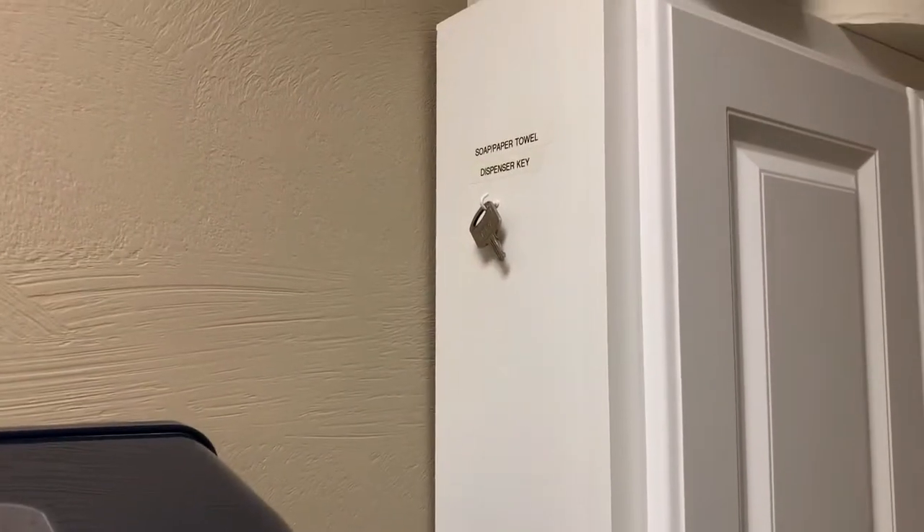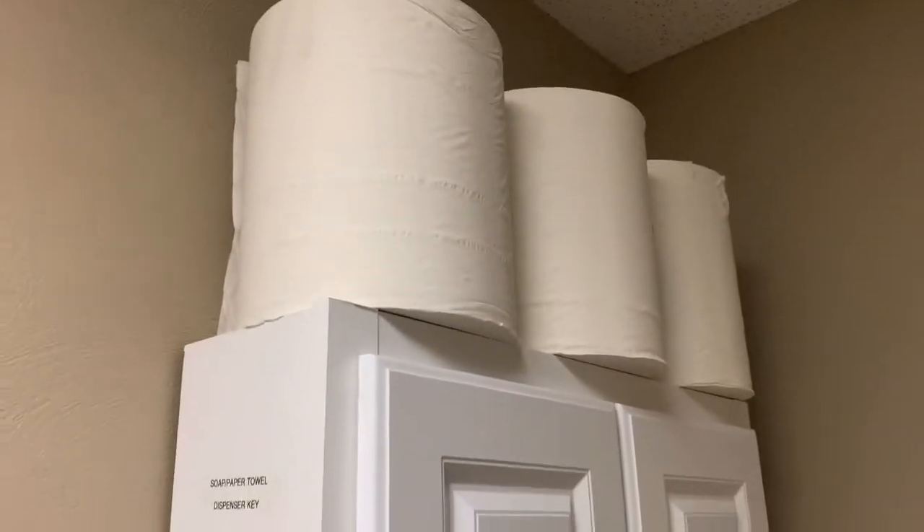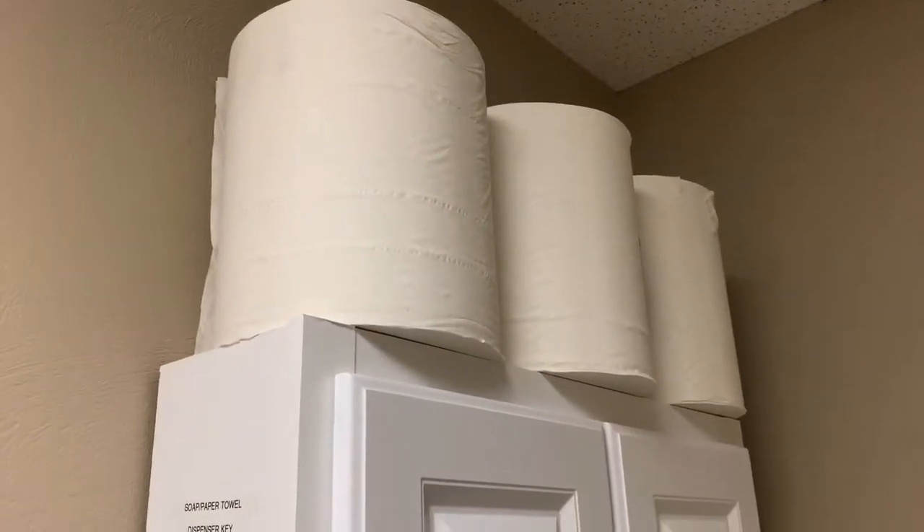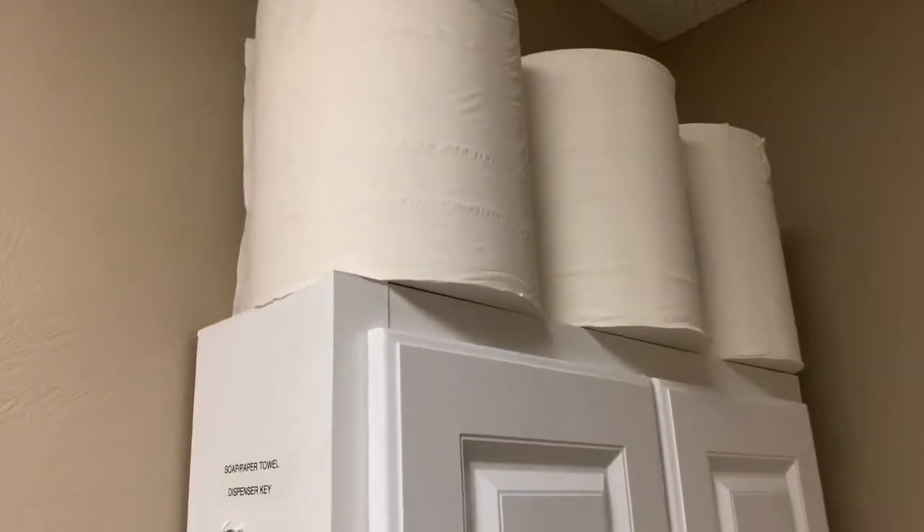I'm going to briefly go over how to change a paper towel roll here in the bathroom. They're stored here on top of the cabinet. If they're not here, you can find them in the janitorial office in the shop or janitorial closet.